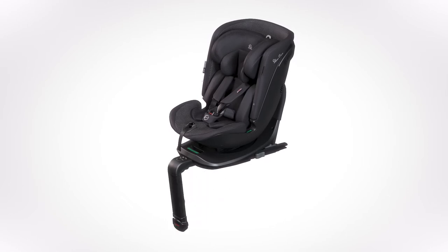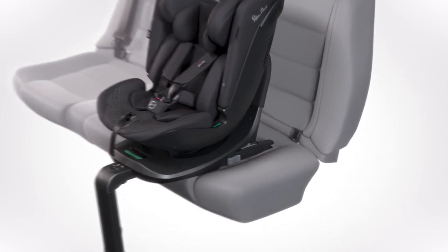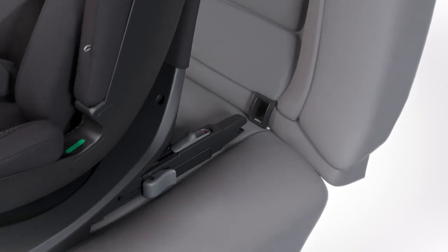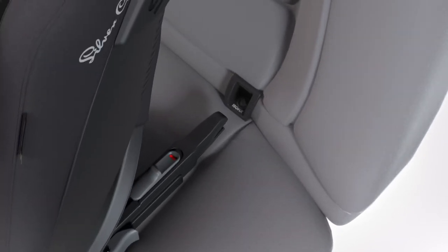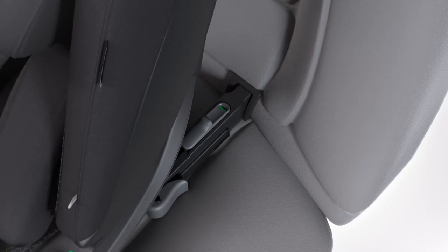Unfold the support leg from underneath the base of Motion. Release the Isofix adjustment levers and extend the Isofix connector arms fully out. Attach the Isofix connector arms to the Isofix points within the vehicle seat. The indicators on the top of both connector arms will switch from red to green once connected.